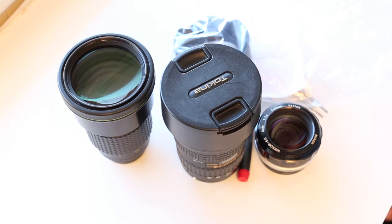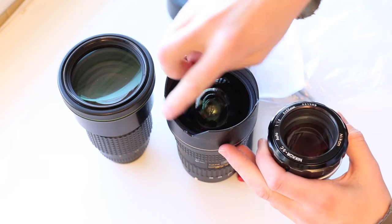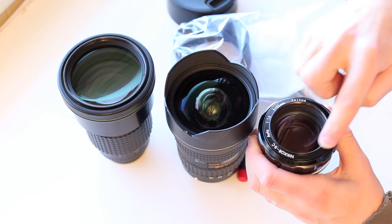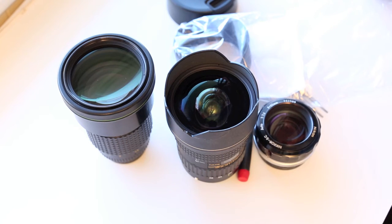Hey guys, welcome back to another canonfastreviews.com. Today what we're going to do is replace the filter ring or the lens hood on a wide angle lens. This works for almost every single lens out there — there are quite a few variations of course, but basically this will cover the majority of lenses, so if you don't have these particular lenses, chances are you might still be able to do the repair for a lot cheaper than you expect.